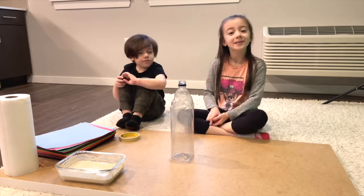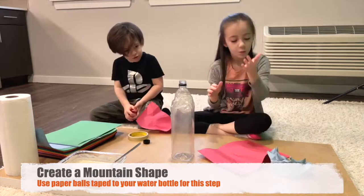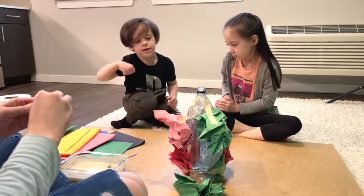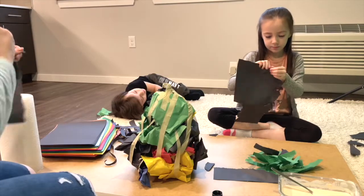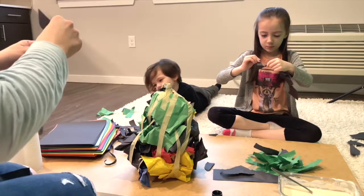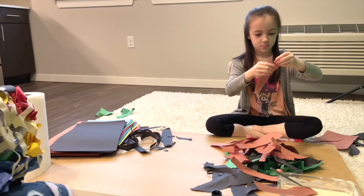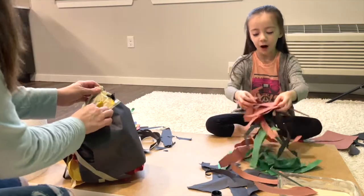Now let's put our paper strips on together! We need lots of layers for this. I already made a big bundle — let's go!